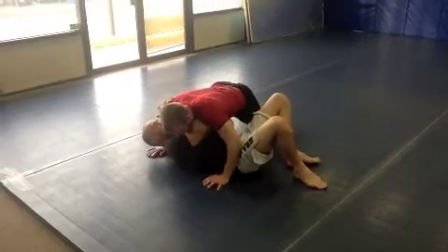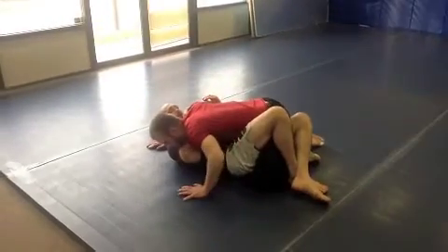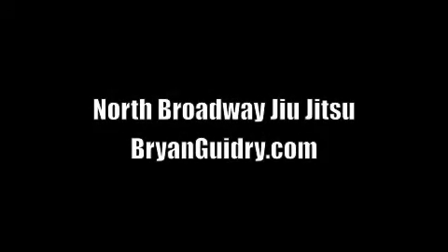And if my opponent now tries to take the mount position, I can lock him in the half guard.